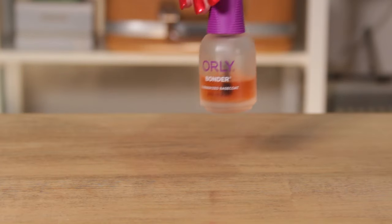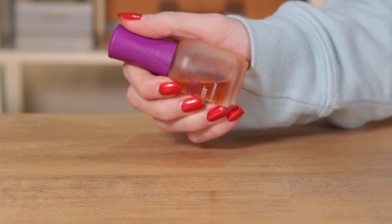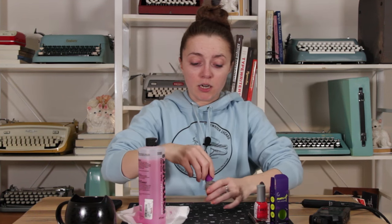Every great video starts with a foundation, as does your manicure, which means I'm going to start by putting on some Bonder Base Coat underneath the color of my Manny. So we're going to find out if I can talk and paint my nails at the same time.